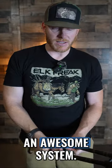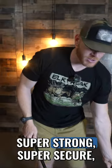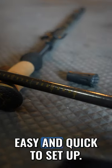You got the Muley Freak branded logo treatment at the top with the black and tan. Wrist straps here too, and an awesome system. Twist locks are super strong, super secure, easy and quick to set up.